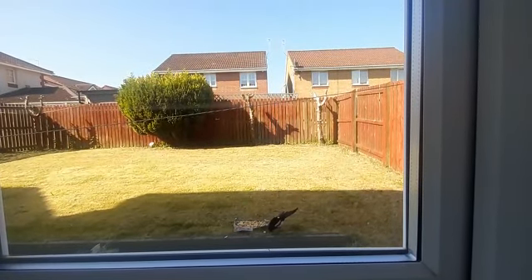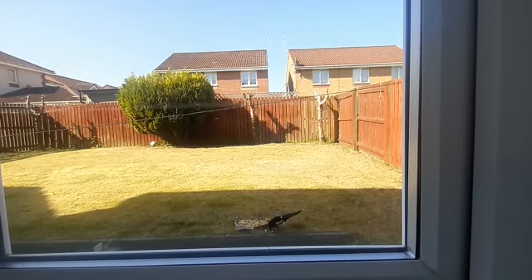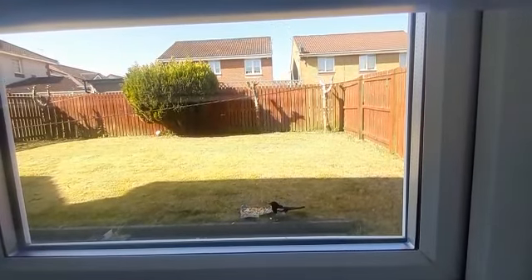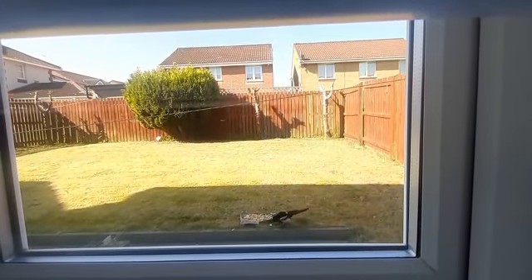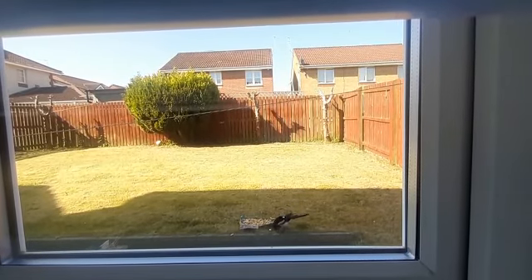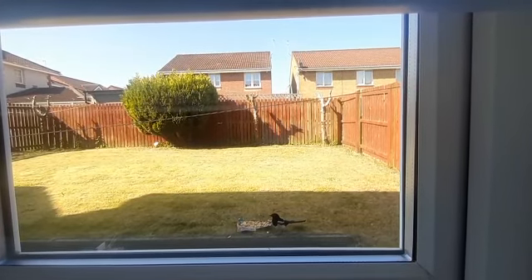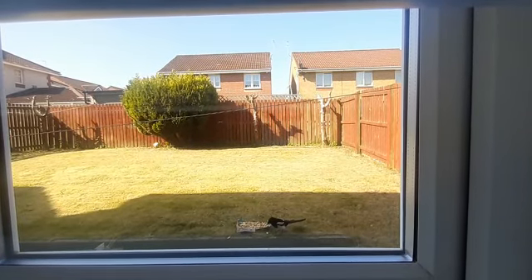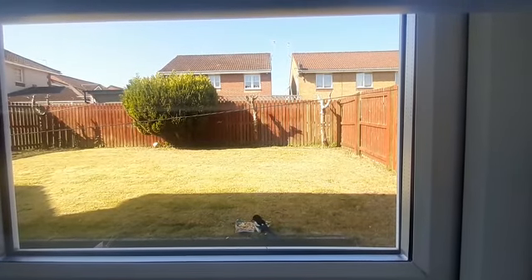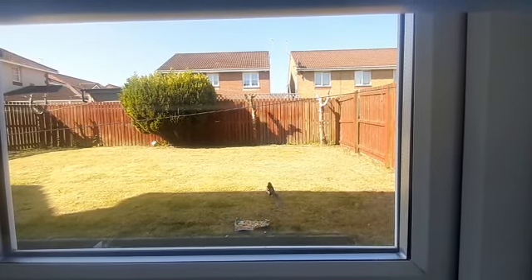You can see this finch is enjoying roti — flatbread — which I just put outside in the garden. It takes one piece, sits far away enjoying it, cleans its beak, and then comes back once it's finished. The pieces are a bit bigger because it was a full pack, so it was very difficult to make very small pieces.